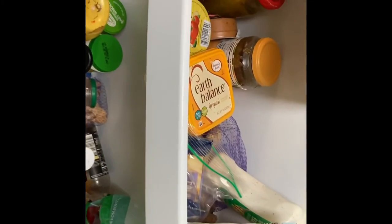Since I did so well with my kitchen cupboard, I decided to arrange the door of my refrigerator. As of now, things are just hanging everywhere.